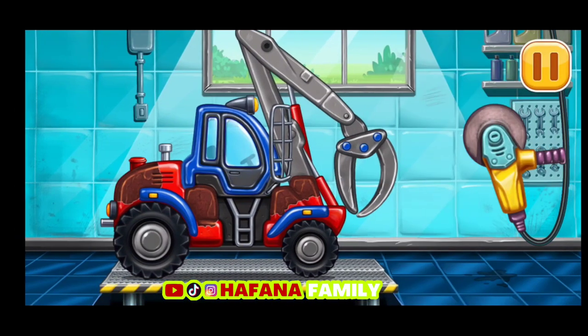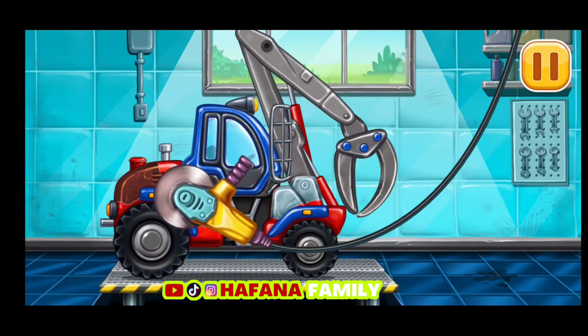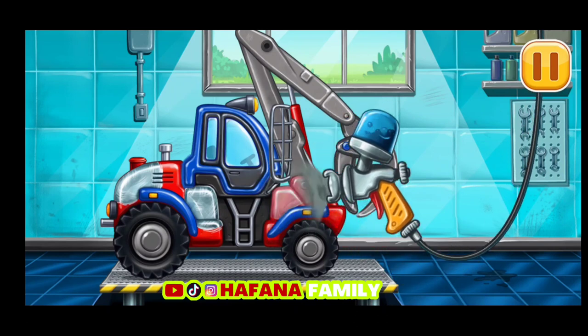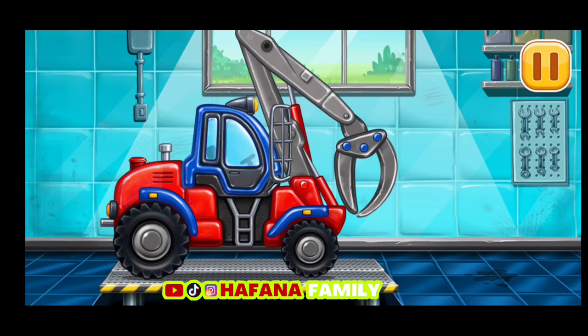Ayo benahi karat-karatnya. Ayo cat warna yang berubah. Jangan berhenti!